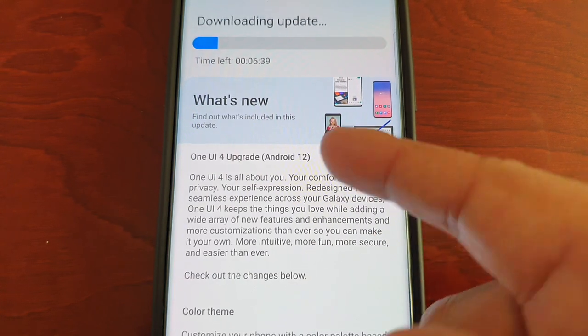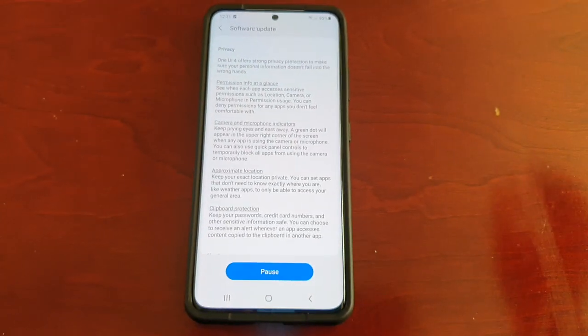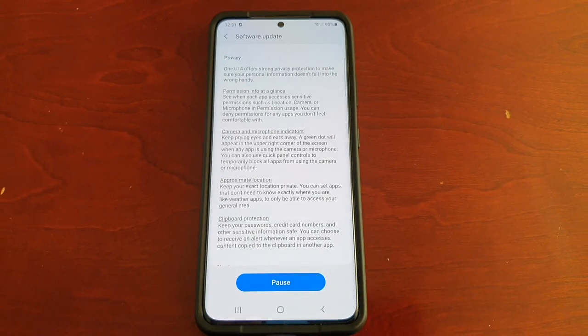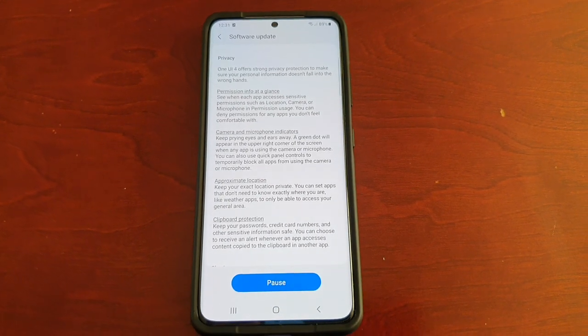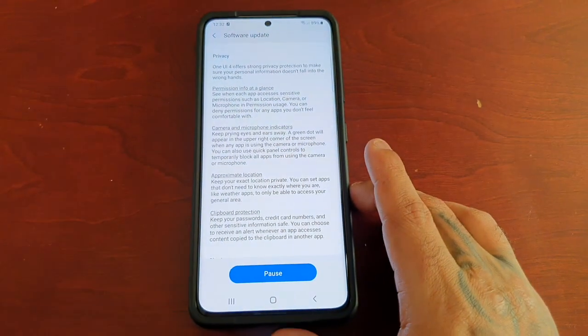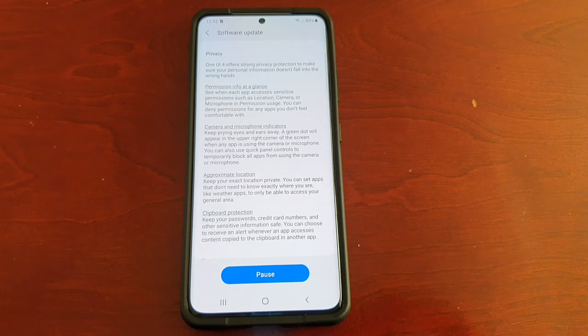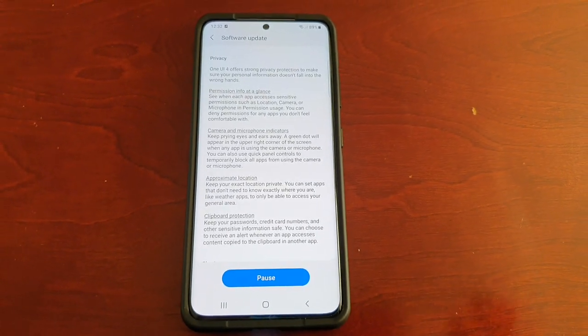This is Android 12 as well. That's my quick video showing you how to enroll into the Android 12 One UI 4.0 beta program on the Samsung Galaxy S21 Ultra. If you like this video, be sure to give it a thumbs up. It's your boy the Android Doctor and I'm out — see you in the next video, deuces.